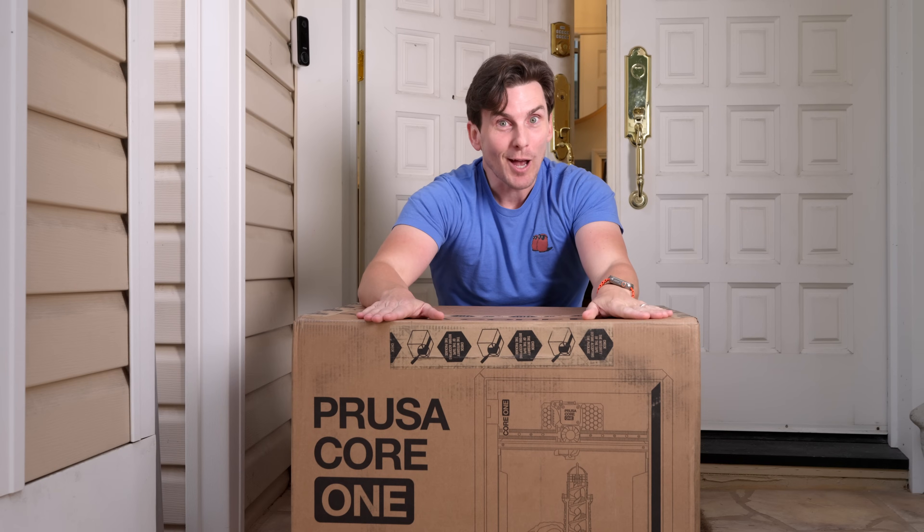But here's the thing. I discovered something about this machine that I did not expect, and honestly, it might be the most surprising thing about the Core 1. I'll discuss that later, but first, let's move this down to the workshop and unbox it.